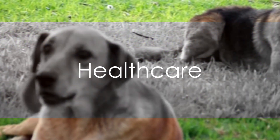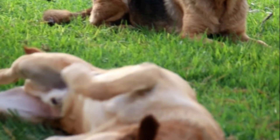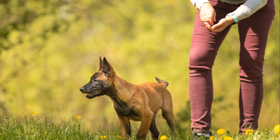You might be wondering about health care. Regular checkups with a trusted vet are essential. Keep up with your puppy's vaccinations and deworming schedule. And don't forget about dental care — regular brushing can help prevent dental diseases.